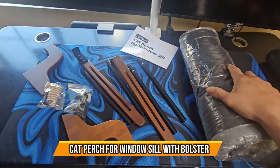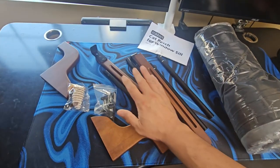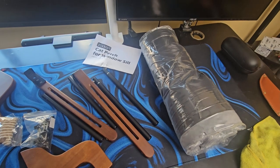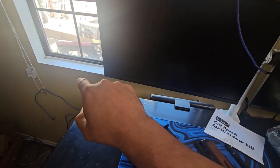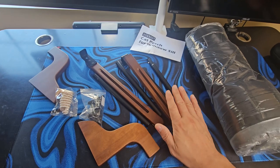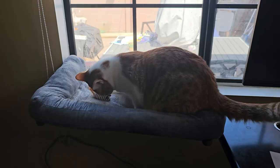Today we're going to unbox a cat perch. When you get it out of the box, this is pretty much what you get. This is going to go on my window because my cat likes to hang around there. We're going to set this up and see how it works — give him something to stabilize himself. This does not require any tools; just put it together following the included instructions.